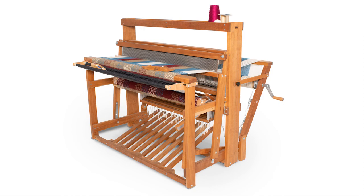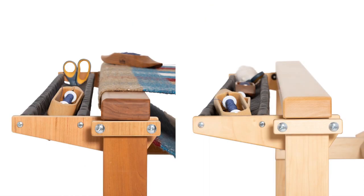You can clamp the trap to the front legs of your loom when you're weaving and remove it for warping. The trap is available in cherry or maple to match your loom. It comes in two sizes to fit all 36 inch and 45 inch standard floor looms.